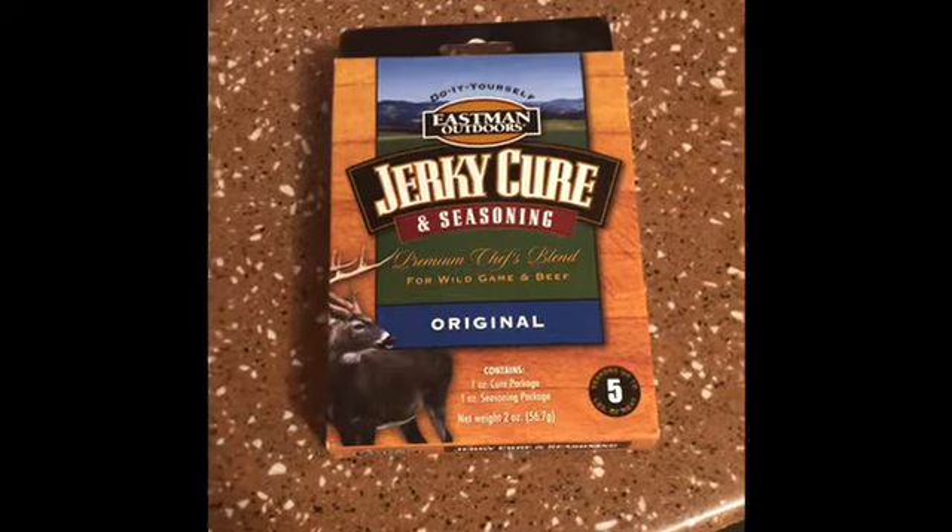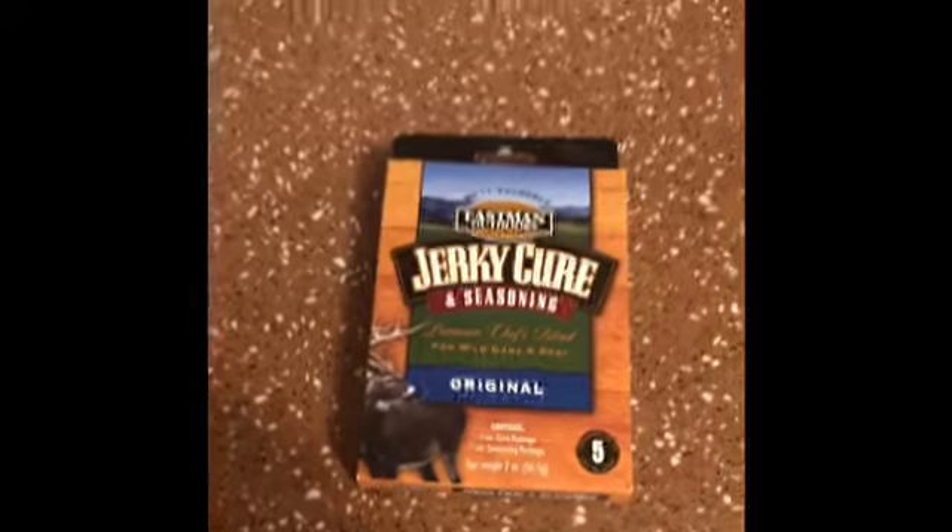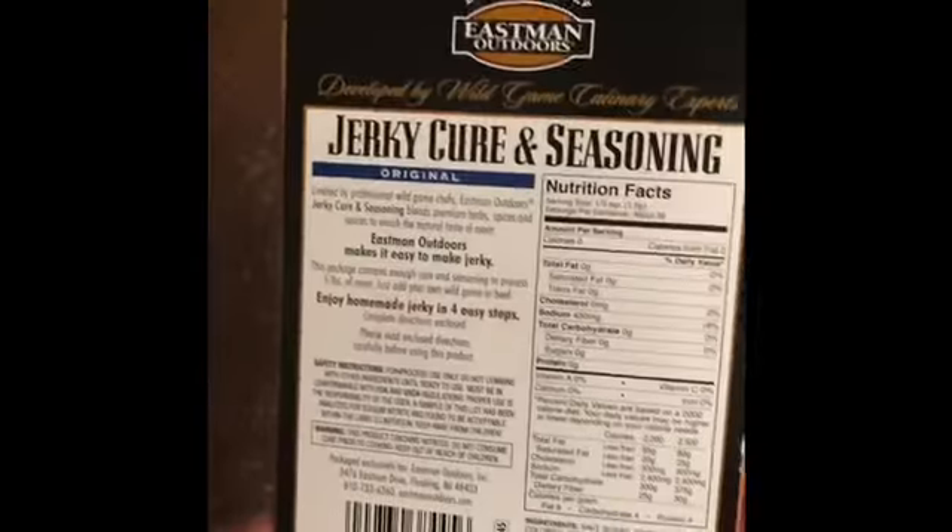We're going to do some elk steaks and elk roast — going to turn that into some whole muscle jerky. With that elk, we're going to use this Eastman Outdoors Jerky Cure and Seasoning. It's specifically for wild game. Five pounds of meat — I'm going to show you what to do.